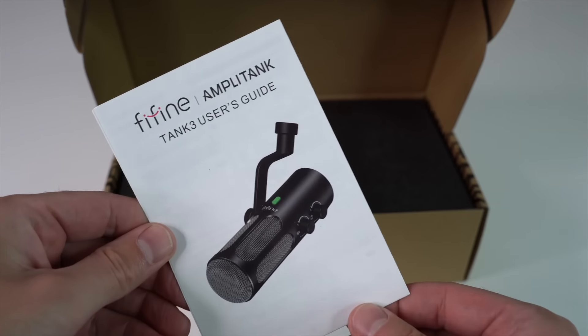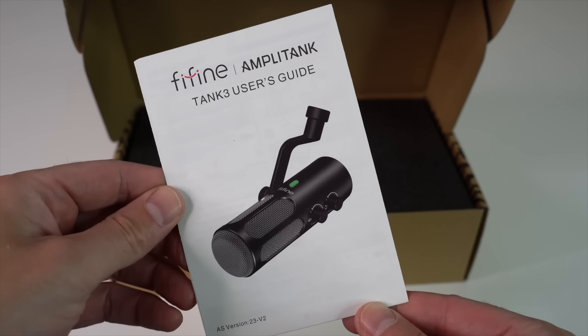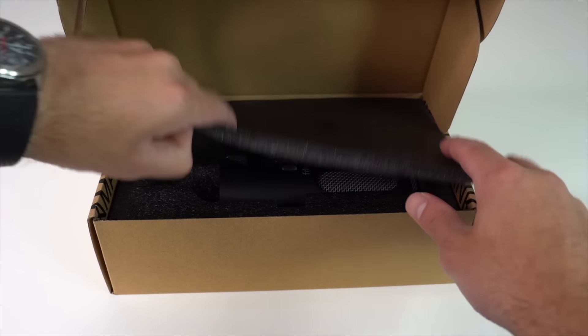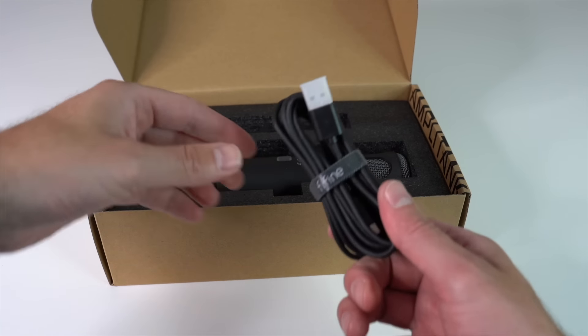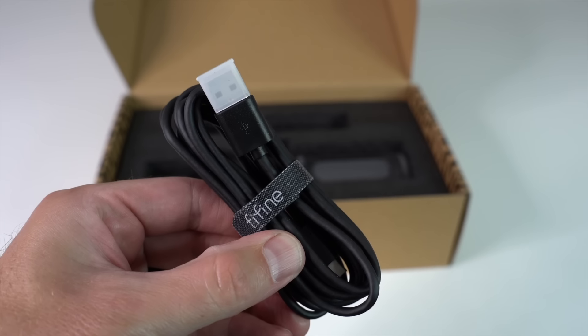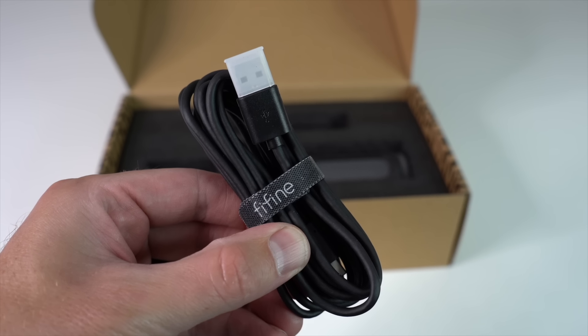Inside the box, the first thing you'll see is the Tank 3 user guide. It's filled with a lot of helpful info on how to use the mic, so definitely give it a read if you're new to setting up audio gear. Next, we have the USB-C to USB-A cable, which is what you'll use to connect the mic to your computer via USB. If you're going to use an XLR cable, which we'll do a little later on, you will need to purchase that separately.